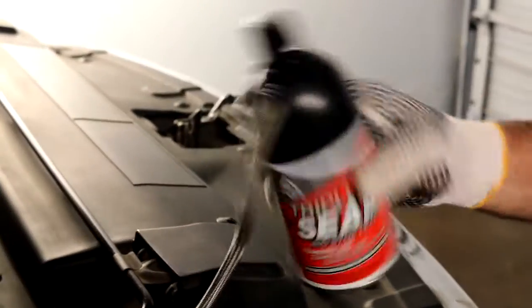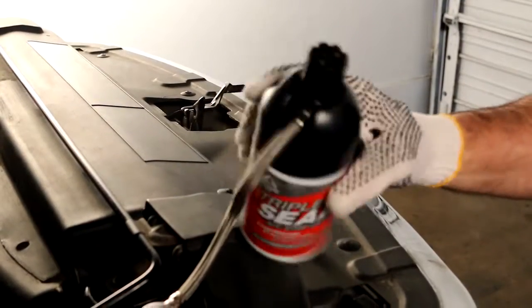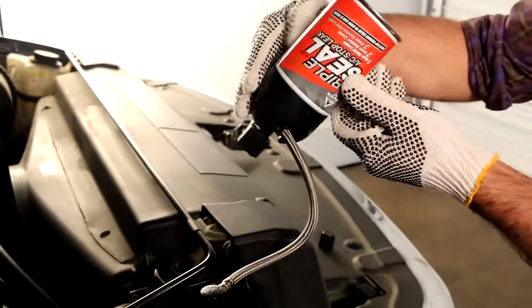Turn the hose handle clockwise to pierce the refrigerant can and then turn counterclockwise to release the refrigerant. Add Triple Seal to the AC system while rotating and shaking the can from a 12 o'clock to 3 o'clock position. Turn the can upside down for 2 minutes to ensure all contents enter the AC system.